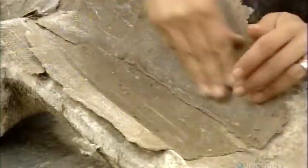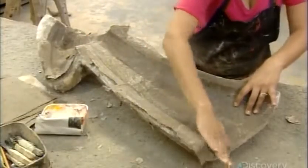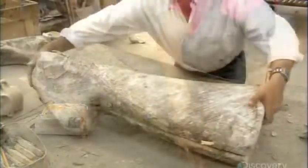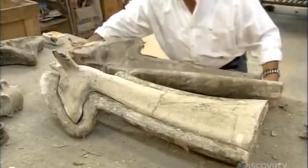Then they close the mold and set it aside to dry, which, depending on the size, takes from three to six days. Then they open the mold and extract what is now a hollow cardboard shell of the body part.